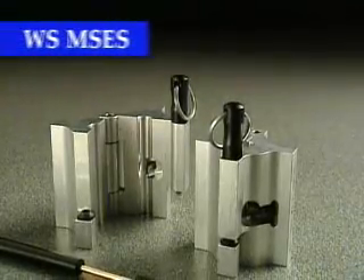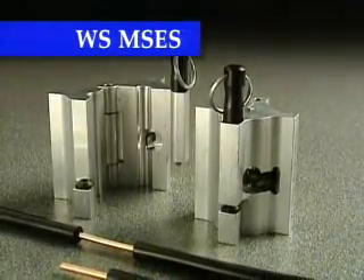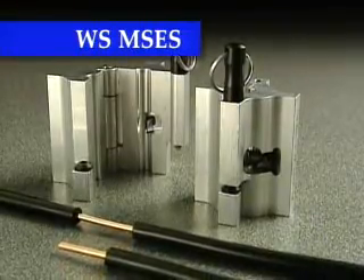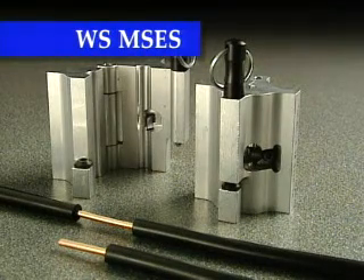The WS-MSES tools are for hand, mid-span, and end stripping of primary voltage tap wire. They typically are for conductor sizes from number two to number six, with 110 mil, 2.8 millimeter insulation thickness, and are designed for each specific cable size application.